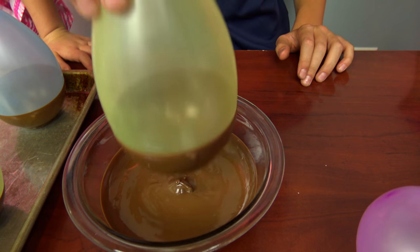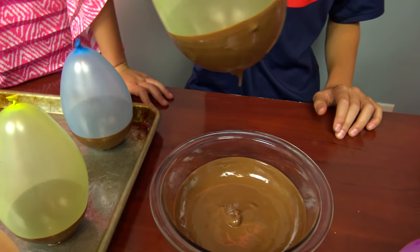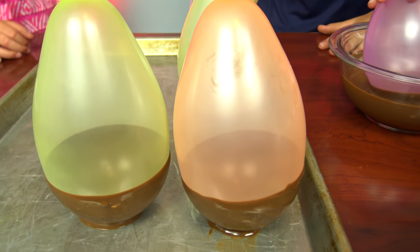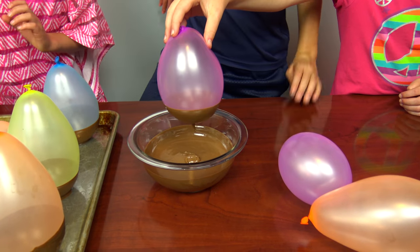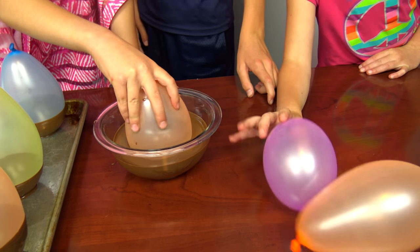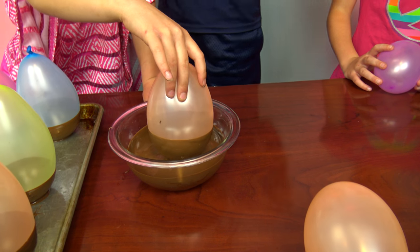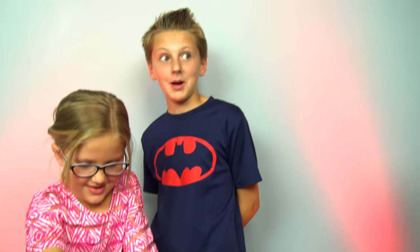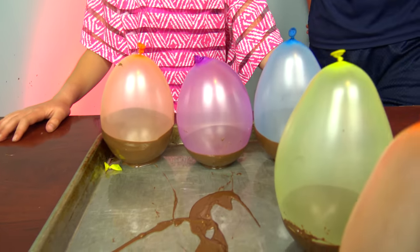It looks like the chocolates are in here. A little more! Okay, my turn. Don't pop - that's not that sticky. That is big. Now put it on. Whoa! Oh! I'm so excited - you splattered chocolate everywhere! We'll have to clean that up. Okay, let's clean it up. Let's keep going after that chaos.